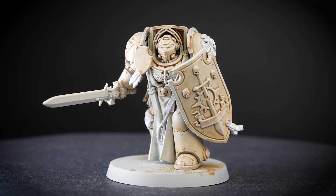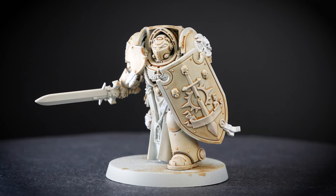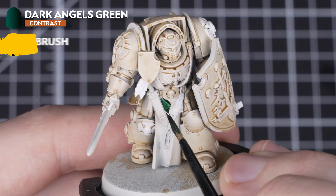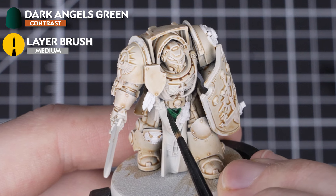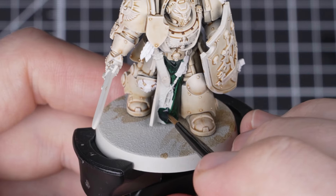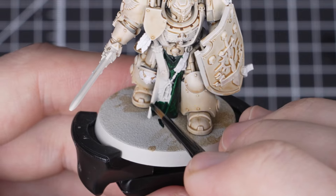Our armor is complete and we've set ourselves up nicely with the other details for later on. We're now going to carefully pick out the green robes with Dark Angels Green straight from the pot. We'll take our time doing this as we don't want to get any on the armor.